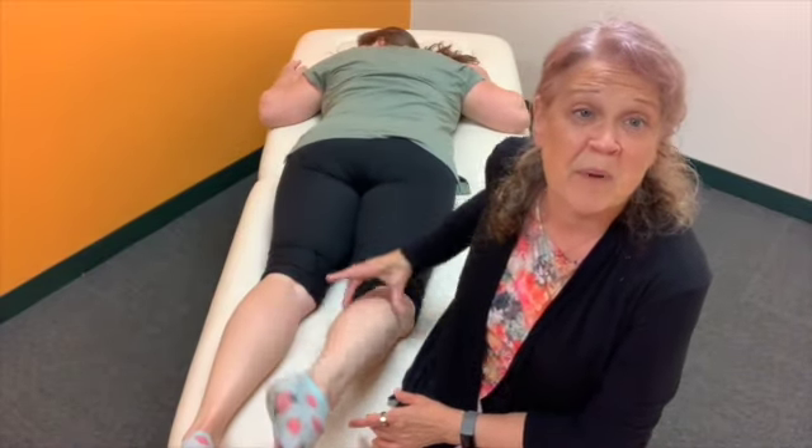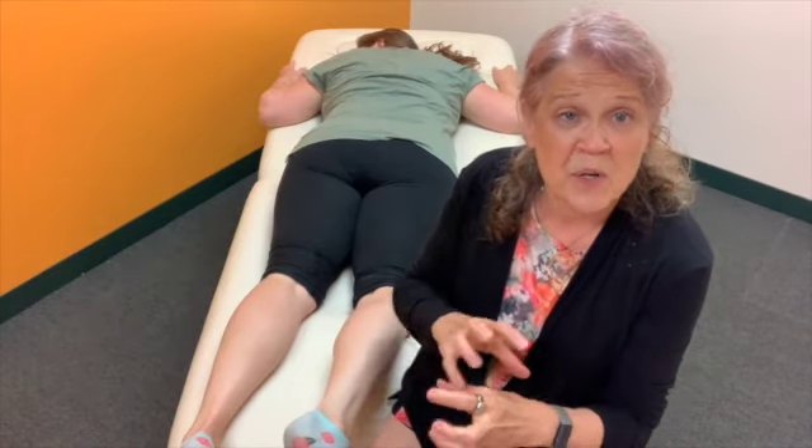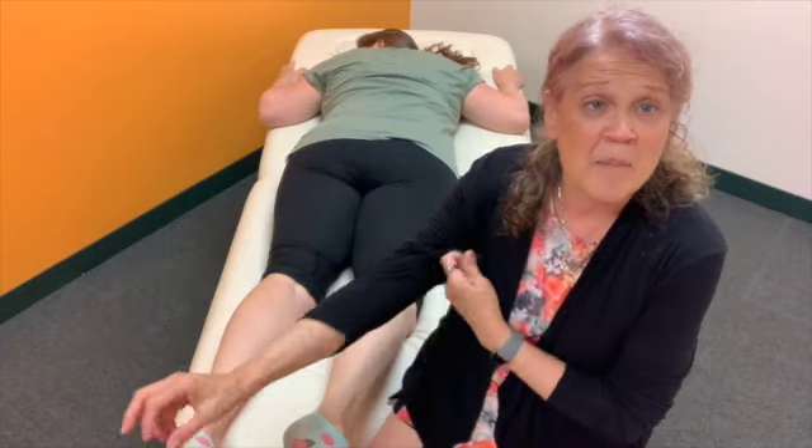Now we're going to show you what to do for growing pains. Remember, it's not just the knee — it's the muscles above and below. Those bones grew overnight, and the muscles and tendons have to catch up. So we're going to give them some wiggles to help them catch up.